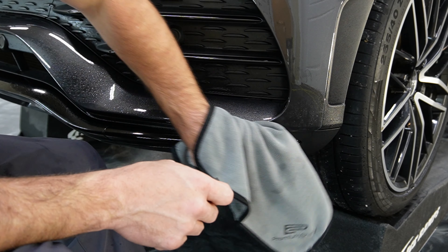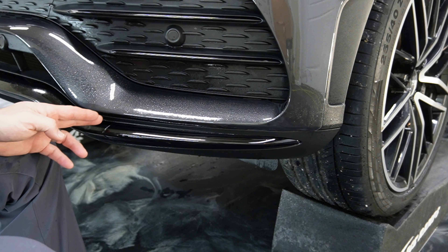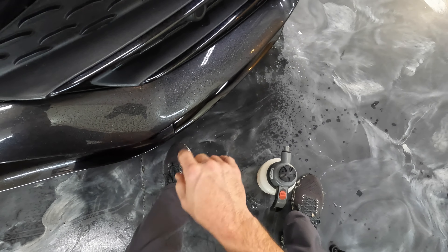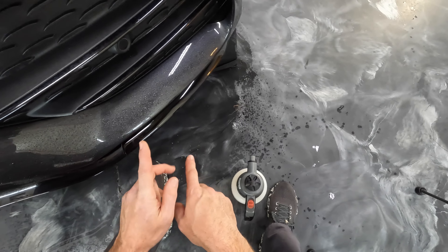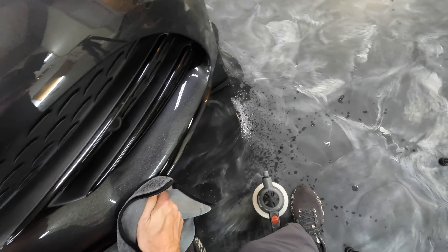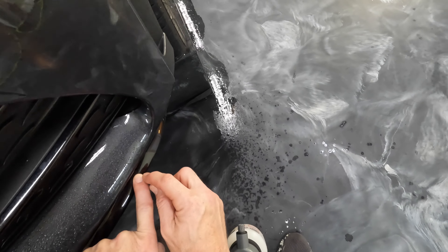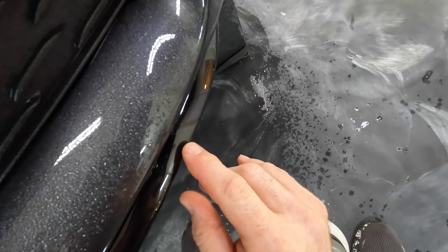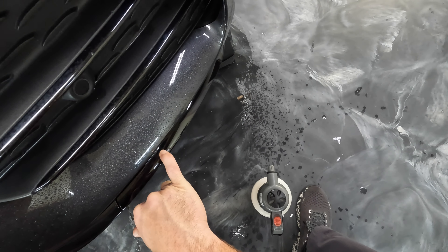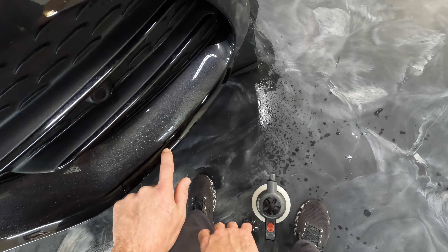That looks really good. The nice thing about putting black paint protection film over the top of this, especially after this one's been beat up a little bit — you can see the difference in the camera where this part looks really shiny and this is really dull. The black really brings the shine back. Now you can see that dot right there — see how it's got some silver around it? That's the kind of thing you're going to have where there's been damage to the plastic already. As it dries, those will just get a silver circle around those dots.